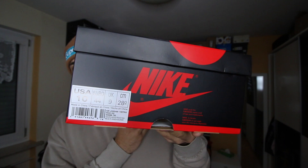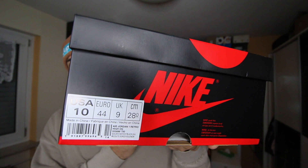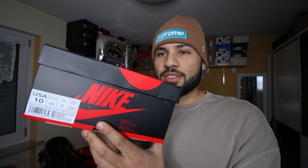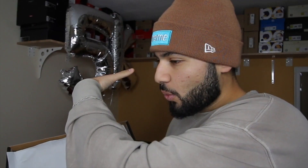Usually I take a 10.5 in Jordan 1s, but on this one I decided to take a 10 to try it out and see how it fits. Honestly they fit big, so the 10 fits me perfectly fine. The US 10 is almost the same as a 10.5 for me, which was a bit weird. You can see the size tag here on the bottom. Let's see what's inside the box!